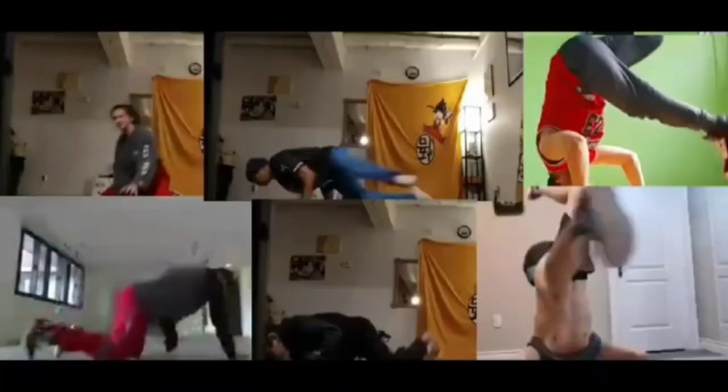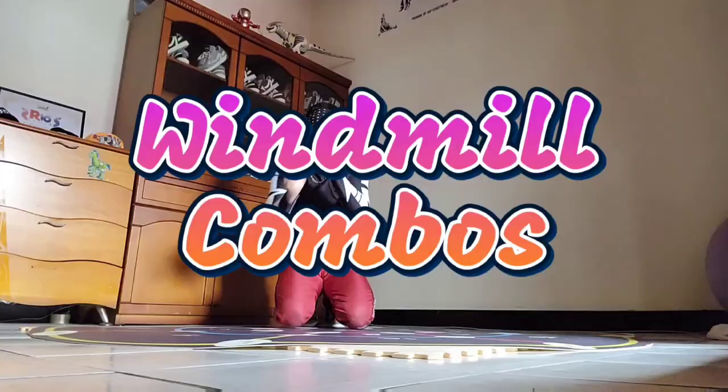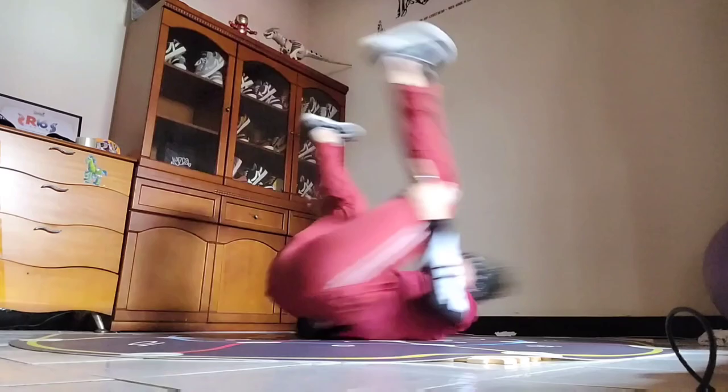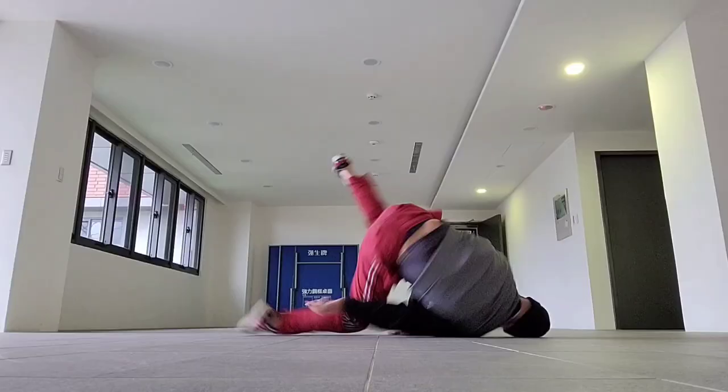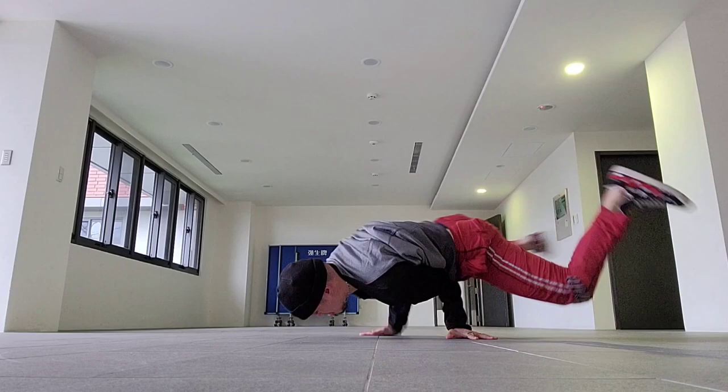First thing that we do is we go through each and every power move just to see how many that we can do. So for example, if we started with backspin, we'll see how many backspins we can hit, windmills — how many windmills can we do — and we mark it down in our chart. Then the next practice or the next session, which is every Sunday — Saturday for the people in the West — we start going down the list of all the possible combos using one power move. We've been making it all the way down this list, and by the time we finish going through the entire list and seeing every possible combo that we can do, it's going to be at least three or four or five months later, so it's going to take a long time. And by that time, we'll know exactly what our bodies can and can't do naturally and we'll start building our own original power combos.